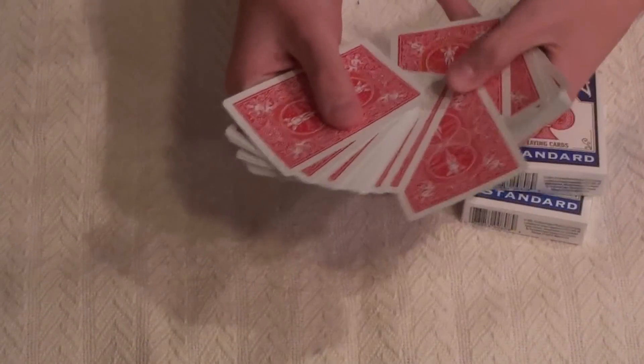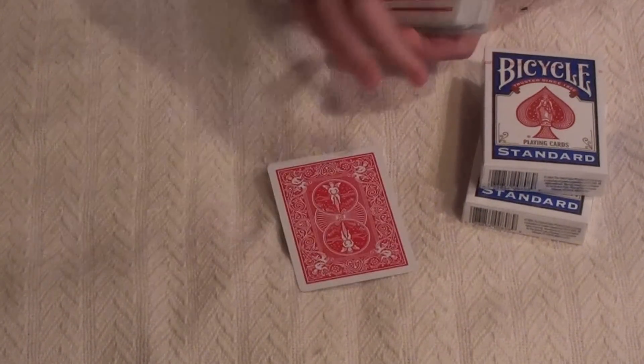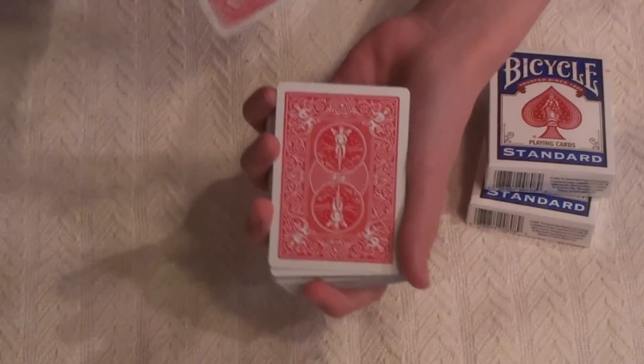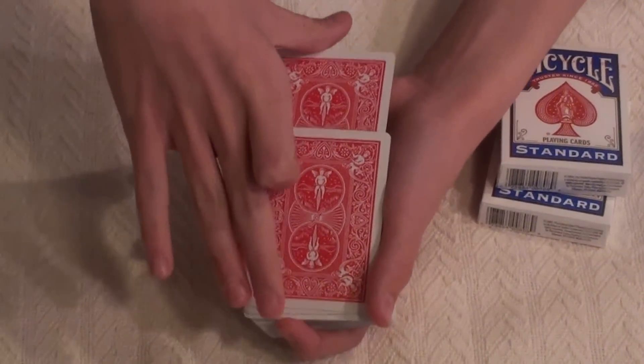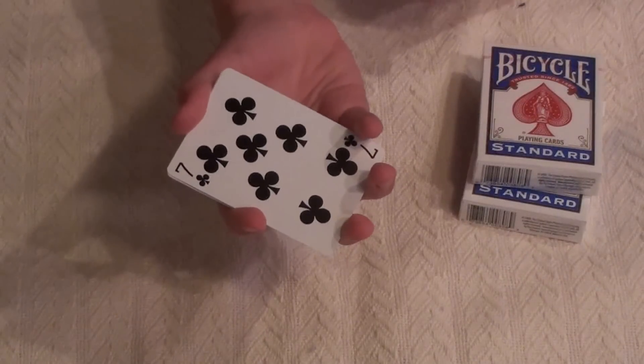You have the spectator pick a card — say they pick the seven of clubs. You take the card and put it right about in the middle of the deck. Now you just snap and it'll come to the top.